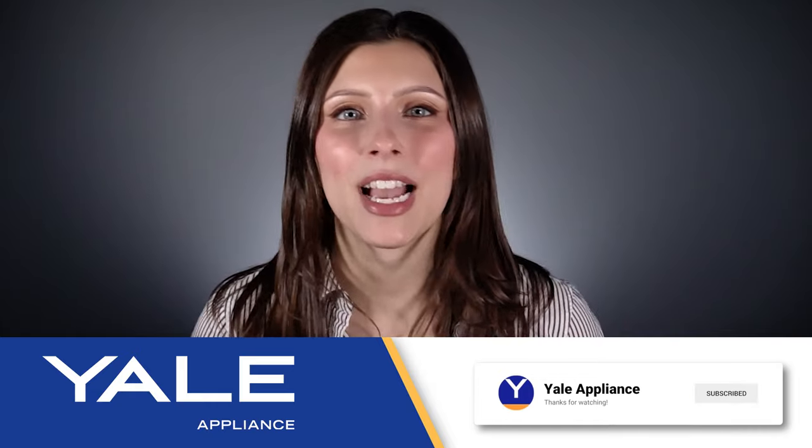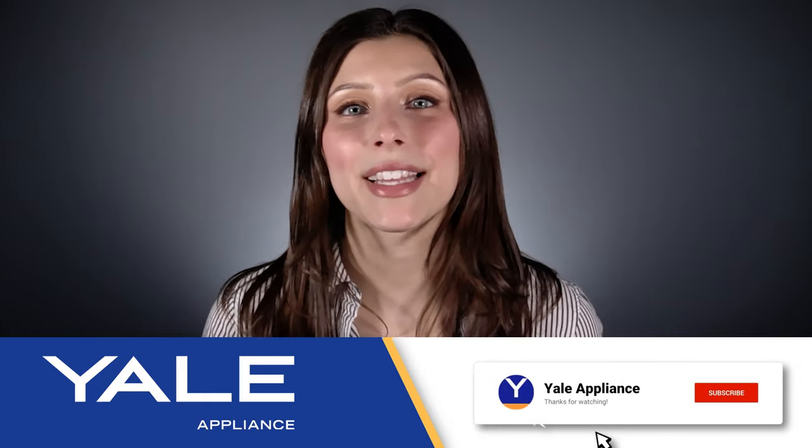Before you answer that question, click this video if you want to see how each of these dishwashers wash, or click this video if you want to see the best dishwasher models for this year. Thanks for watching.